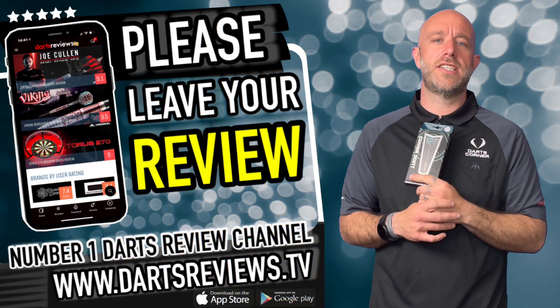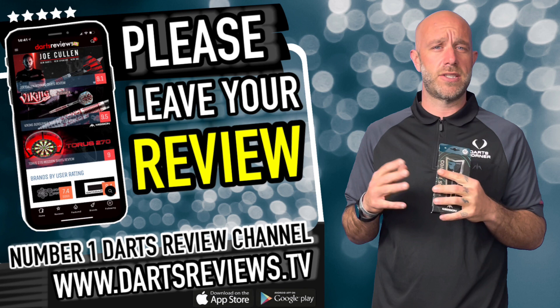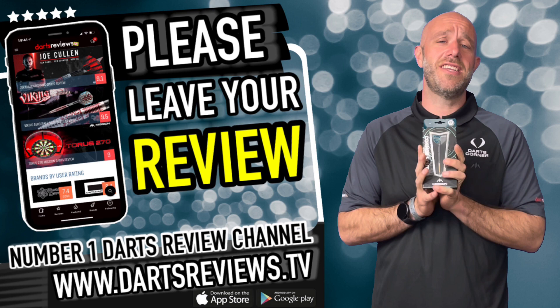Guys, if you've got to sit on these and you think everything I've just said for the past couple of minutes is a load of rubbish, then please leave your reviews at www.dartsreviews.tv. Or better than that, you can download the app on the Google Play Store or whatever it is for you posh iPhone people — I've never owned one, I never will. Turn your notifications on, subscribe to the channel, and I'll see you all again soon. Cheers, bye.